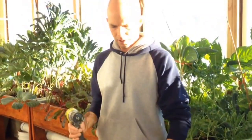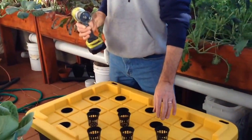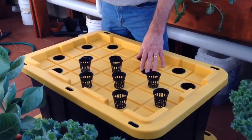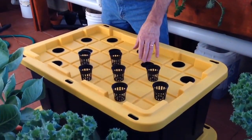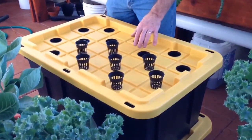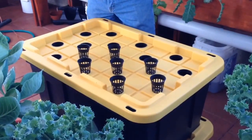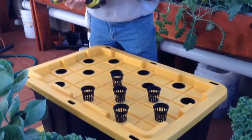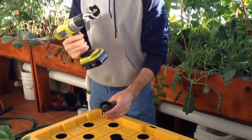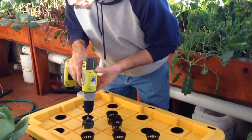We'll be using a tough box — you can buy this at Home Depot or Costco. The way I'm laying this out, you can put 17 in them; they've got little squares in here. Make sure these are two-inch net pots, and I'm using a two-inch hole saw, so it's a good smooth fit.